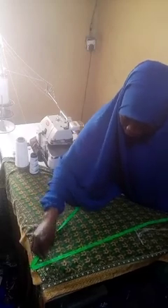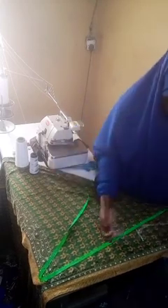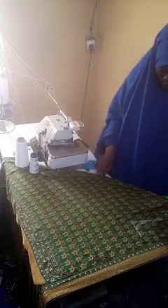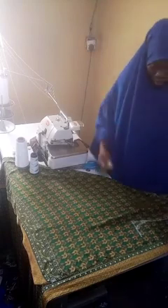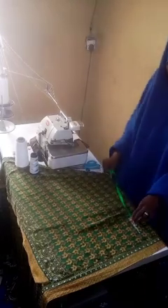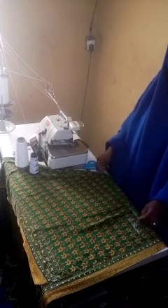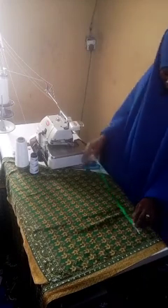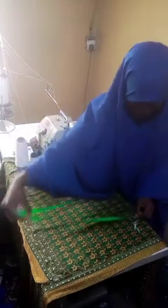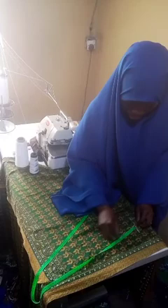Having done that, now connect it from the bust area. Since this is supposed to be a free dress, you map out your bust area and then connect it straight down to the lower parts of the dress.